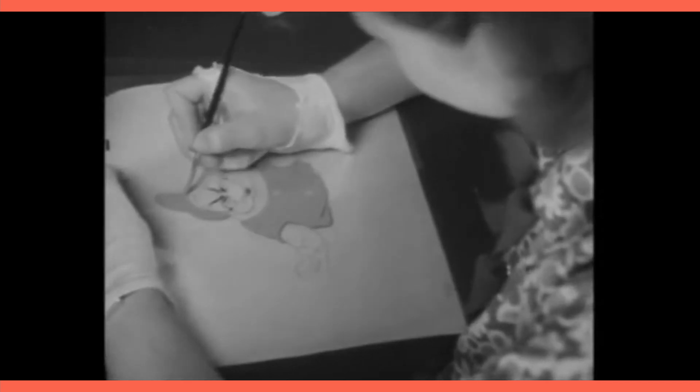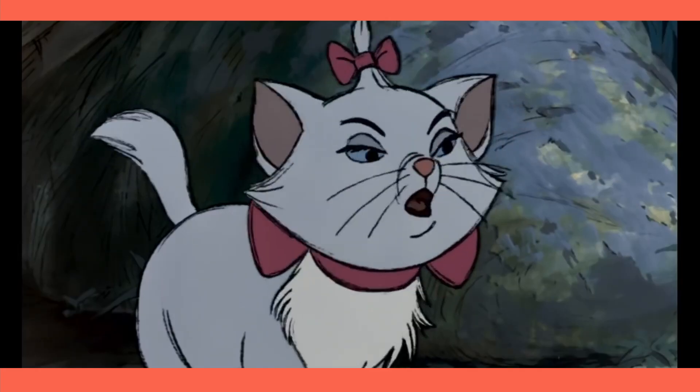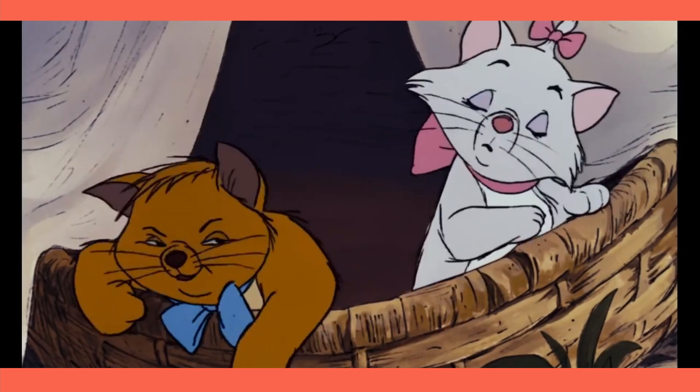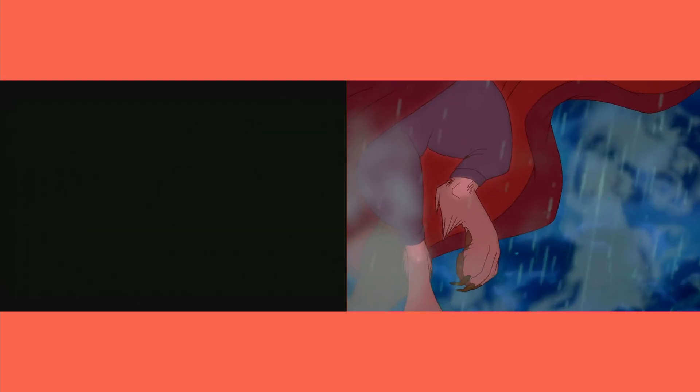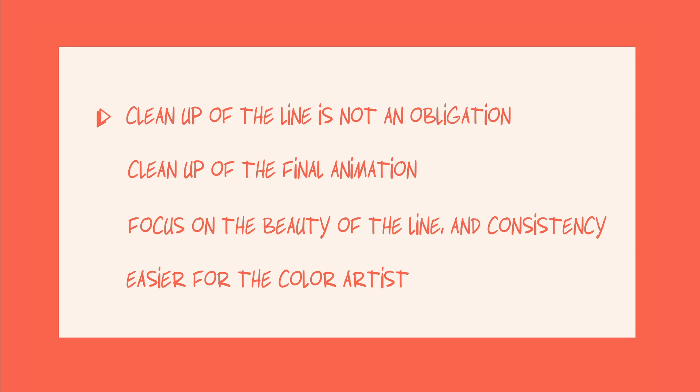Of course it is not an obligation. Some marvelous movies like The Aristocats in 1970 kept the original line of the drawing — they transferred the tight end animation directly on the cell. They wanted to keep the life of the original drawing and the soul of the animation. The clean sometimes is cold and we lose the life of the pencil on paper, but this is a matter of taste. The key points to memorize: line cleaning is not an obligation, you clean the line of a final animation, and you only focus on the beauty of the line and consistency between all the drawings.